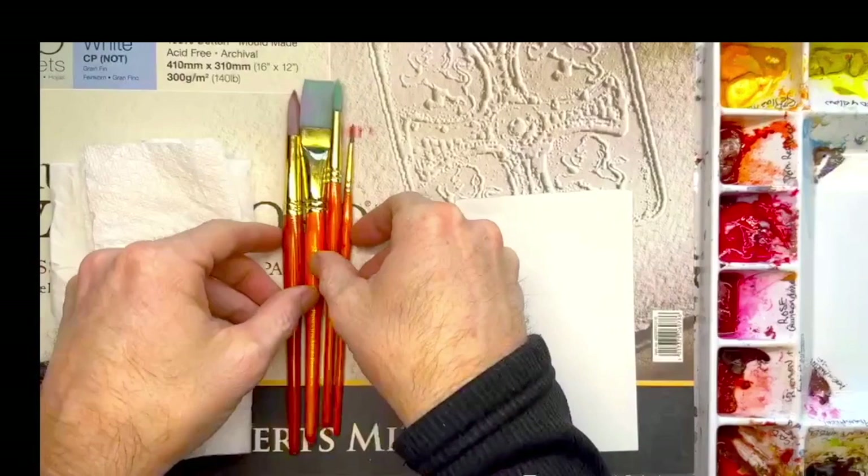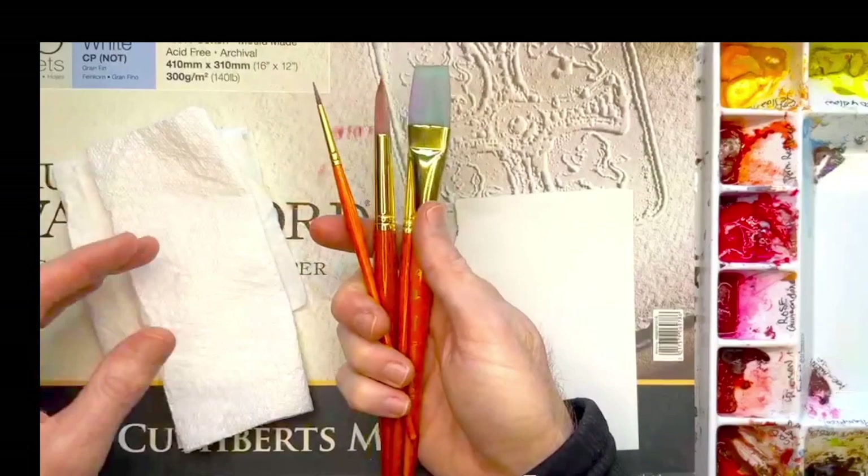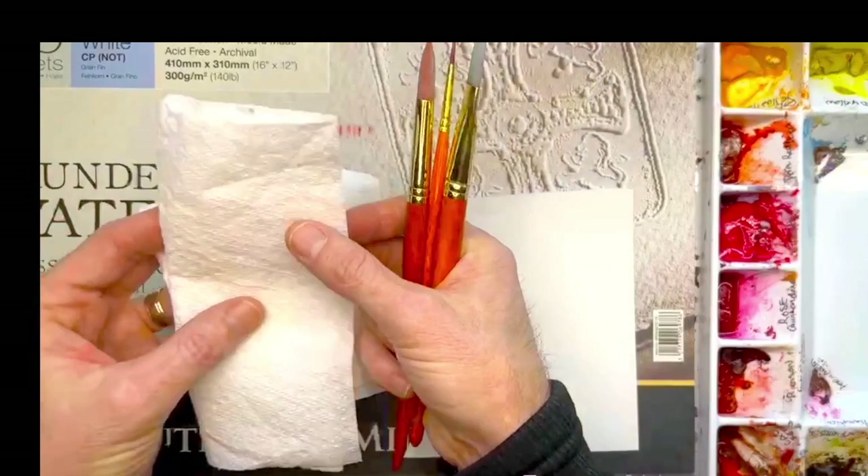For our supplies today, I'm using this simple brush set. This tutorial is for a beginner artist, so this is under $15 and it's a great set to use. It's synthetic white Taclon. I like to have tissue paper and a paper towel on hand, and to test out colors I use this little scratch piece of paper.